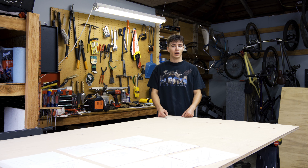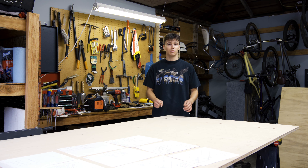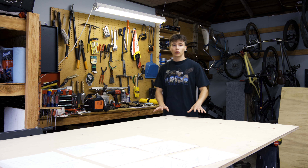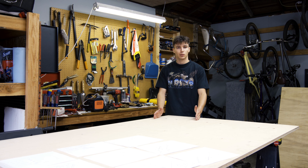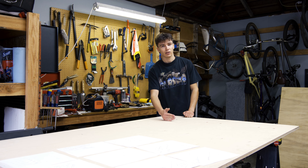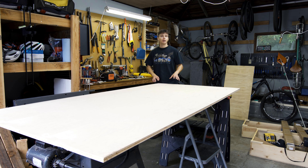So this video is part one in the camping setup rebuild. We're going to be starting today with building the frame. I've designed this frame to be able to sit in the Sequoia while also being able to keep and use the second row seats. It's going to be a little bit shorter than my previous sleeping platform — which was six feet in length — this is going to be about 50 inches.